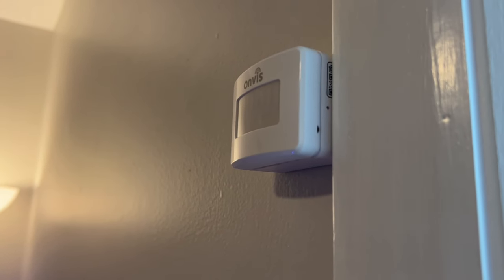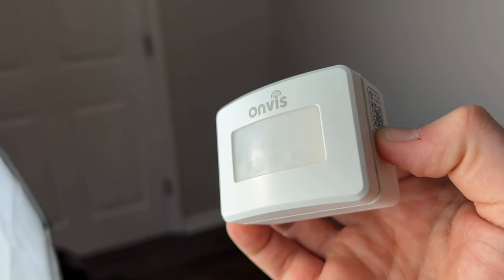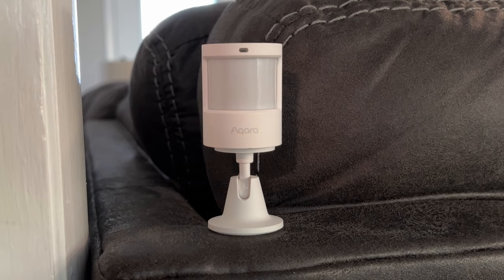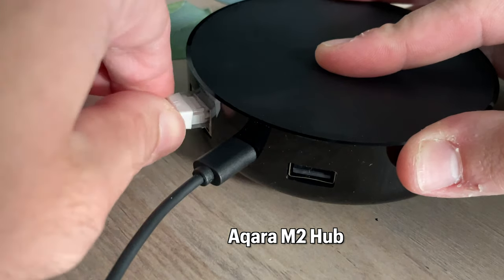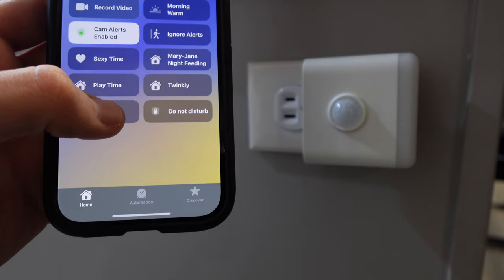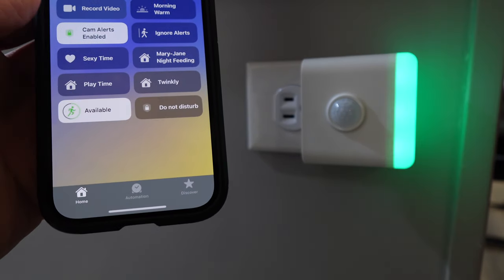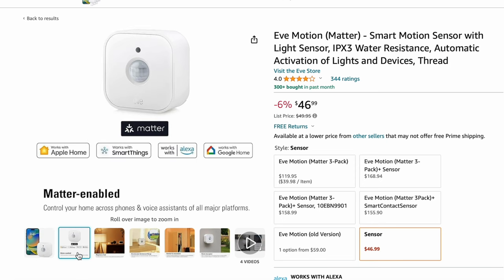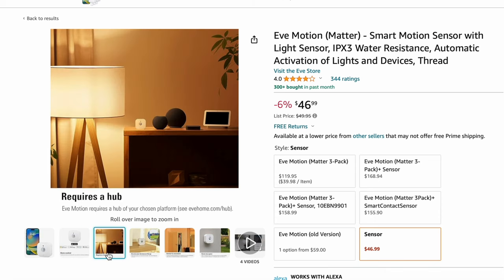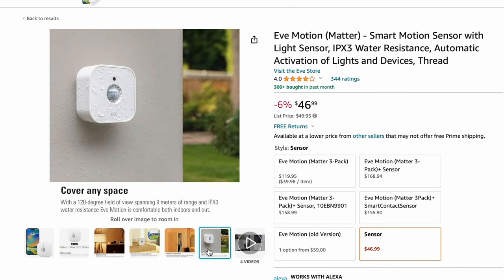An underdog option is one by Onvest that has a temperature and humidity sensor built in and works over Thread. Aqara makes a motion sensor that has a 5-year battery life and connects over Zigbee, so an Aqara hub is required. One by Third Reality supports Matter over Wi-Fi and is unique because it has a built-in light on top, though it can only be plugged into an outlet. The Eve Motion is water resistant so it can work indoors and outdoors, like automatically turning on lights on a porch when you arrive home at night, and it supports Matter over Thread.